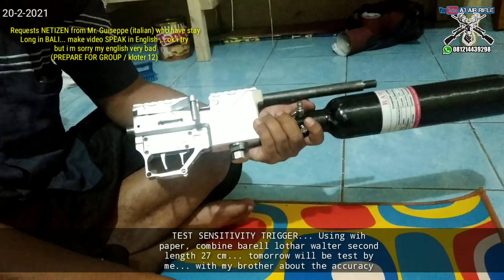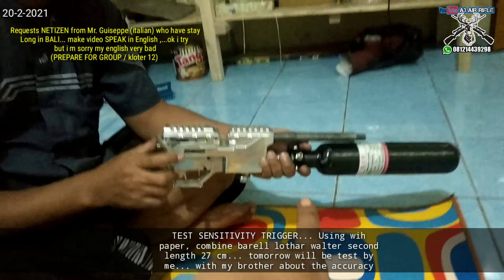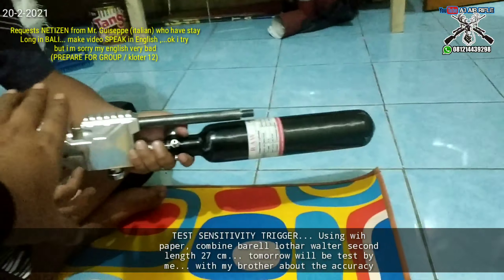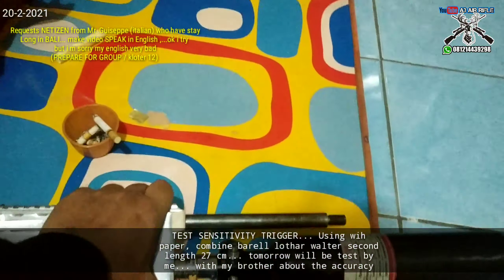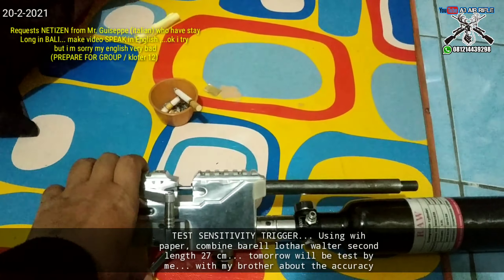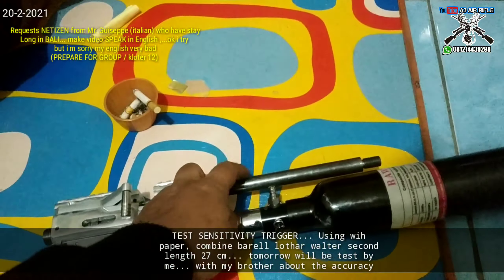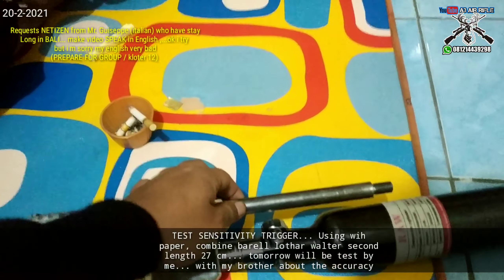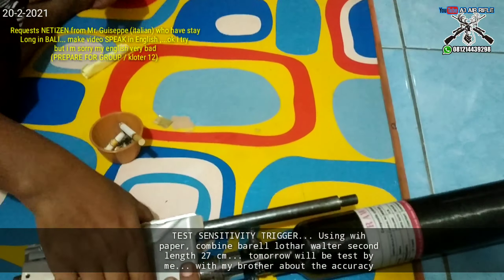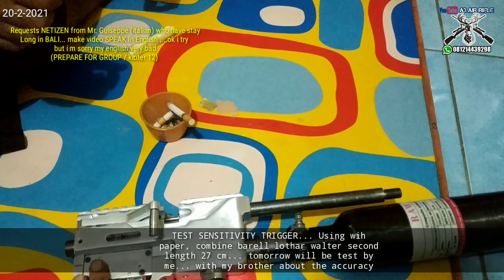Using a copy Marauder design, we built it ourselves. We will test it tomorrow — 27 centimeters — to see what the accuracy is like. This is my custom-made build. I made it myself in CNC, copy Marauder construction, and it uses an LW (Lothar Walther) barrel. Whether 27 cm will be accurate or not, for the wooden stock — popor kayu — we'll see.